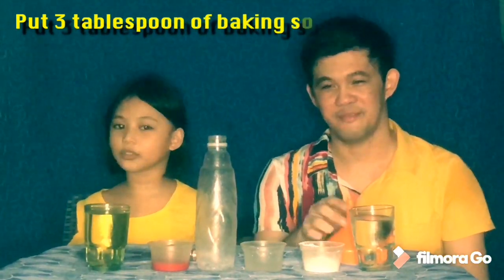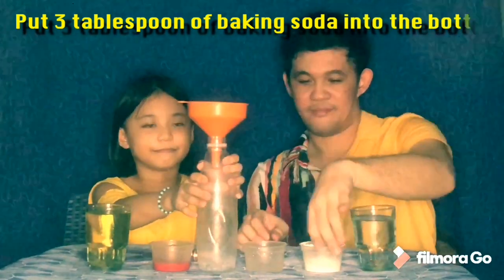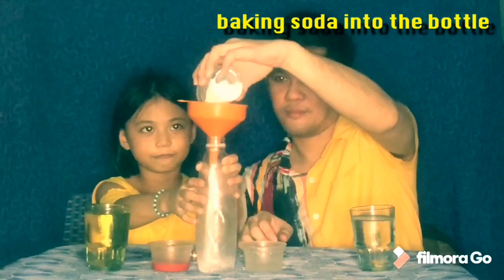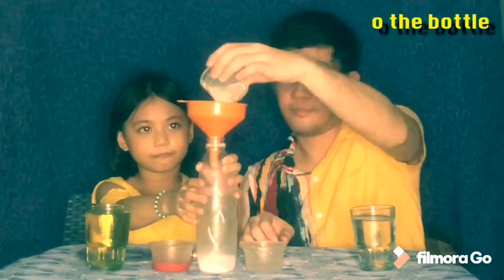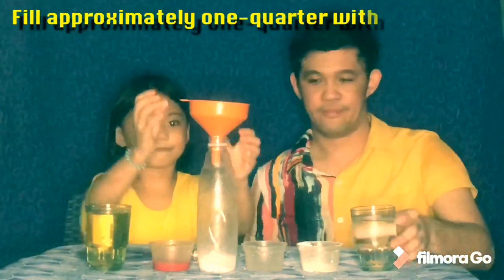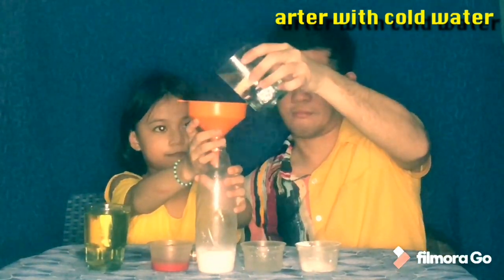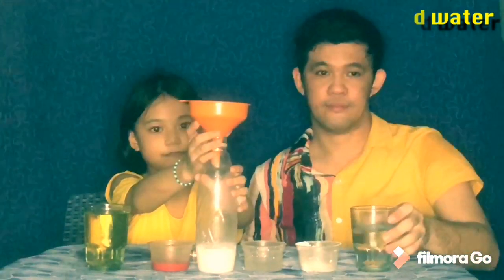First, you need to put 3 tablespoons of baking soda into the bottle. Next, fill approximately one quarter with cold water. Then, add a drop of food coloring — any color you want.